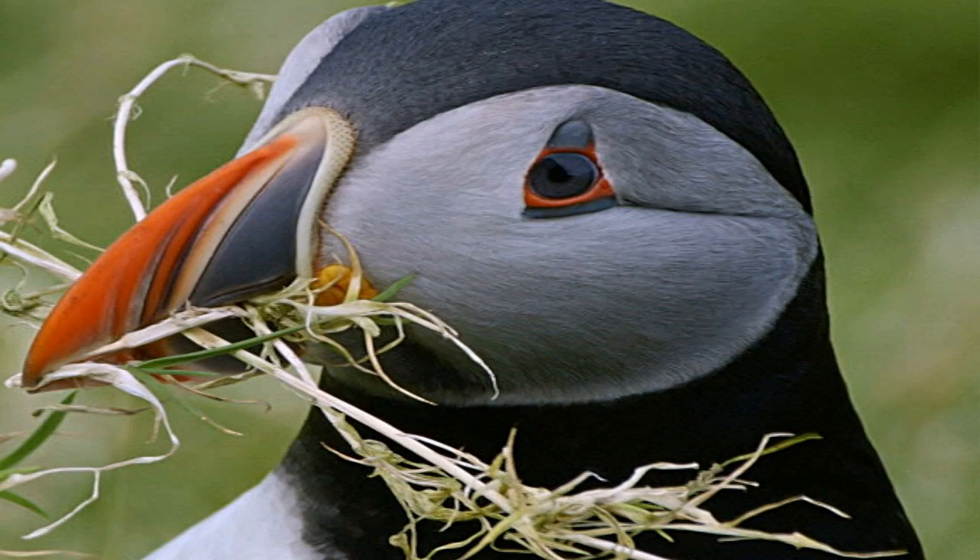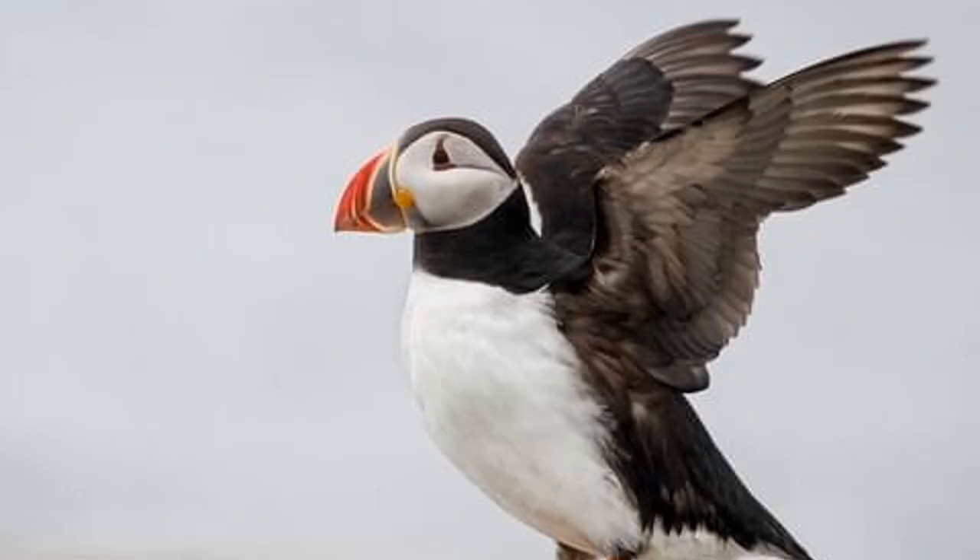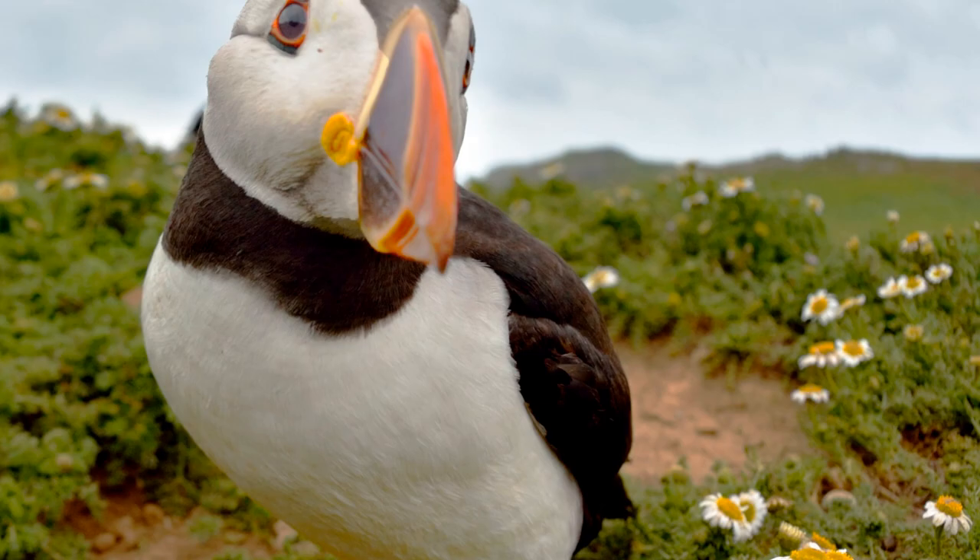Look at the eyes — black, red — and look at the red or orange on the beak. He's in the nest on the rocks. That's his landscape. Flying, trying to fly. Puffins.